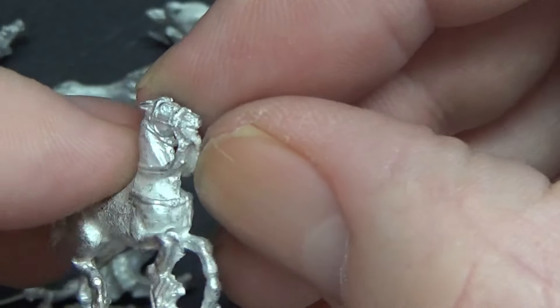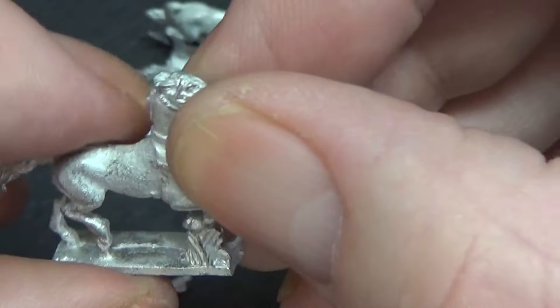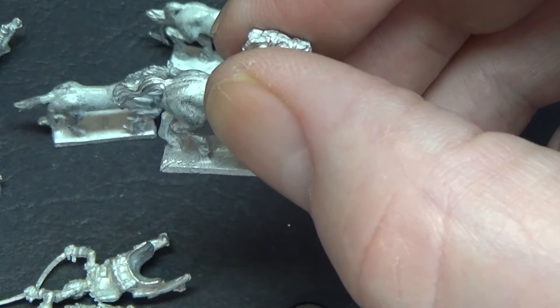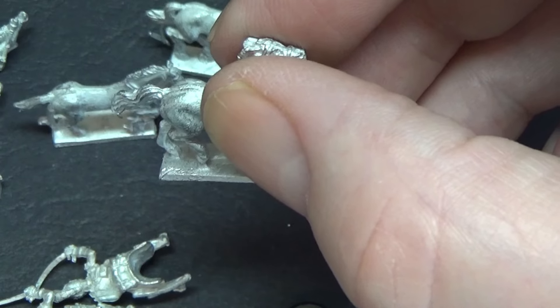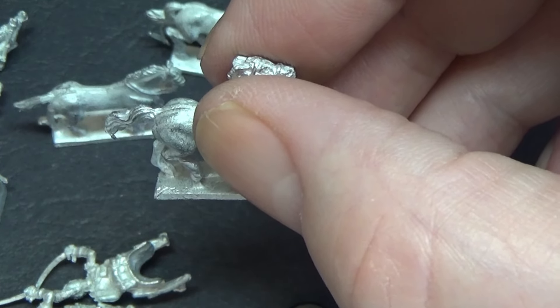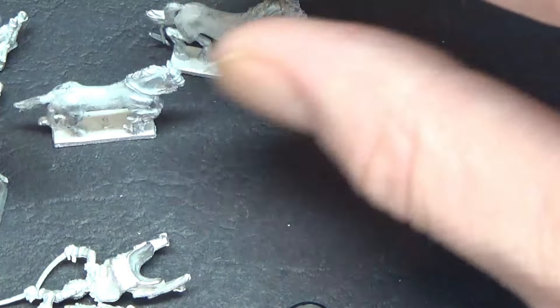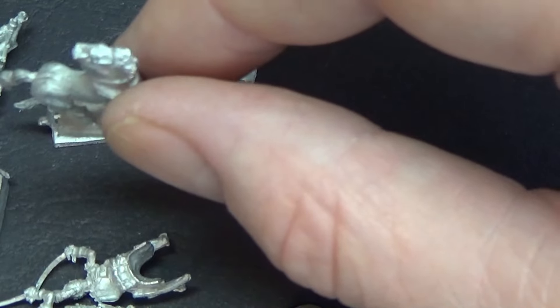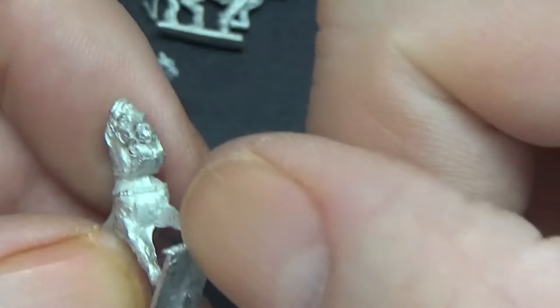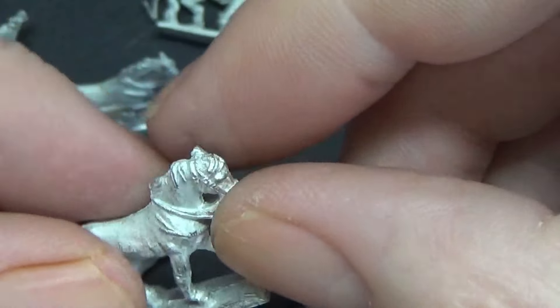We'll get rid of that clag and make the reins look good. There's at least one pose in these horses — because I've done a lot of them over the years — where the neck goes through the reins. It's a lovely little pose and you obviously can't do anything with that. This one's always slightly harder because you've got to get underneath there, but it's all doable — just takes a bit of patience.